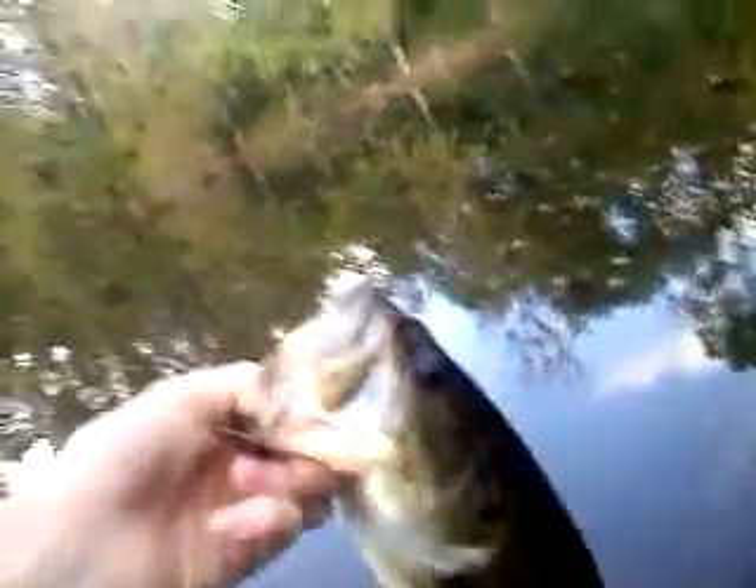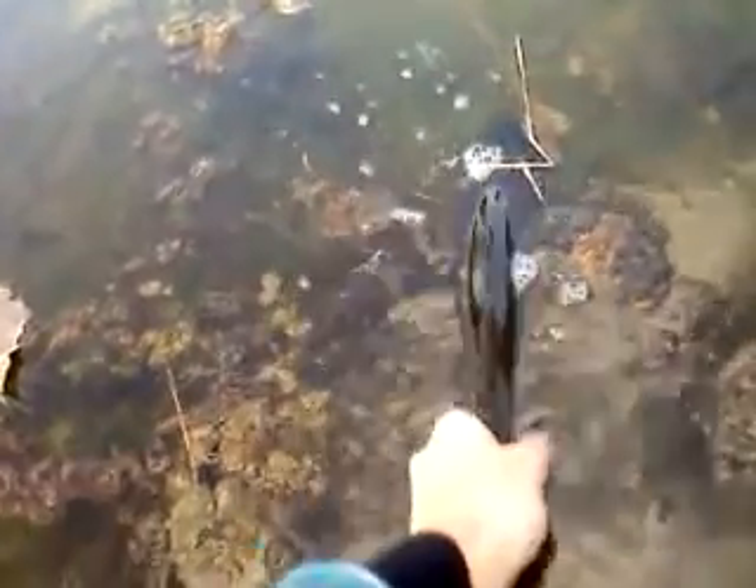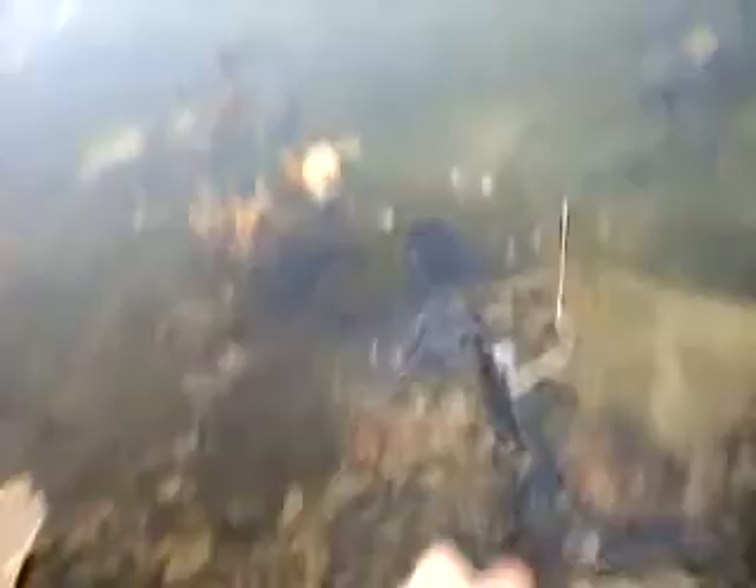I'm gonna throw this guy back, probably revive him since it's colder. He's been out of the water for a while. There you go, bud.